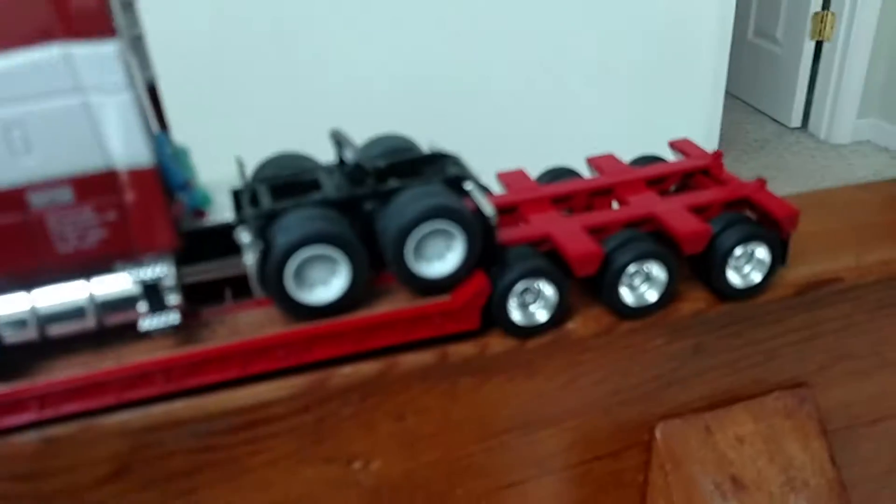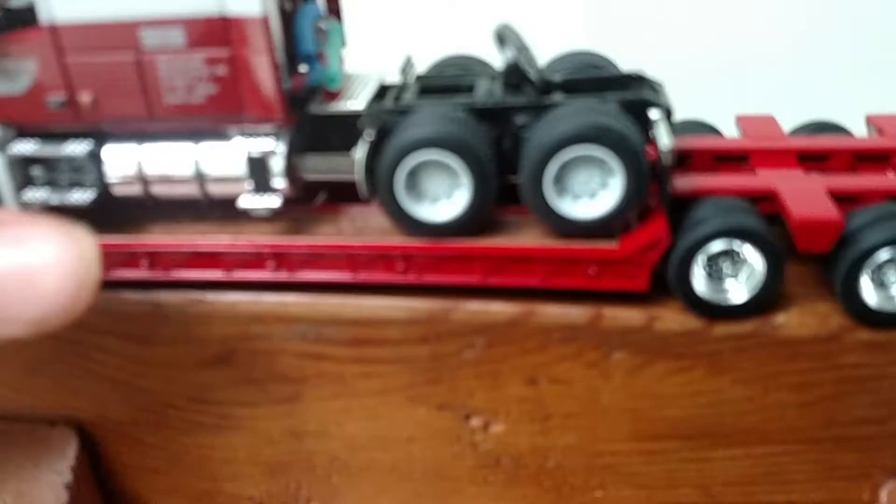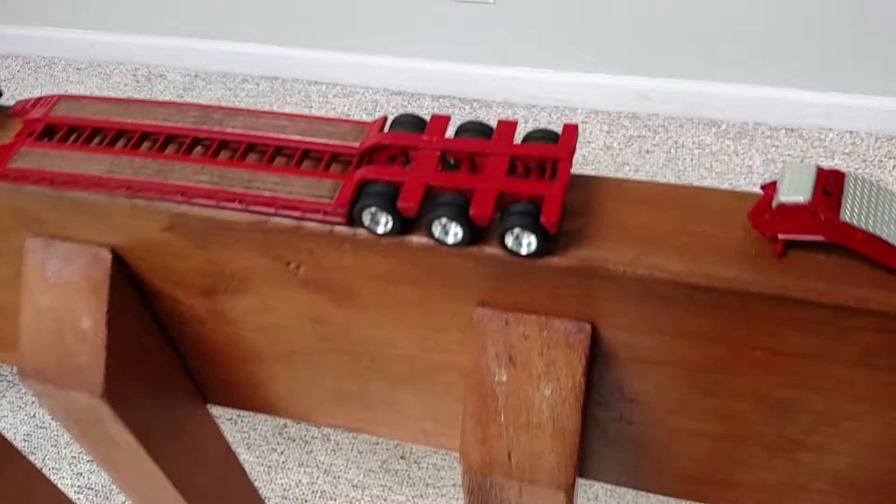Hey, Nate Funk here. I'm going to do a model review of this 1:64 scale Diecast Promotions New England Motor Freight Volvo VNL 670 cab with a Landoll trailer, that is from First Gear.